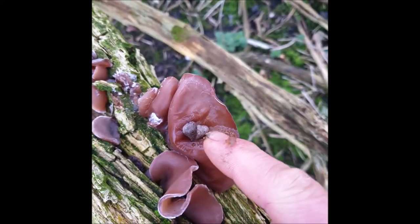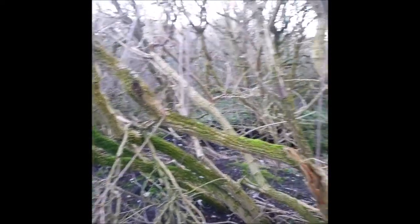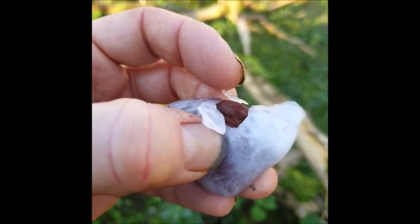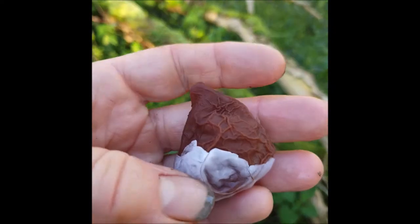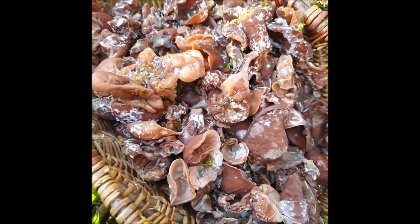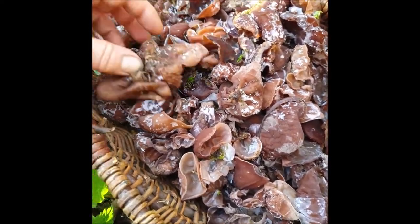But that one's been pooped on — I think I'll leave that one, unless it's a perfect one for our purposes. There's plenty more around here that don't have poop on. The basket is filling up quite quickly, but you know, I'm going to change what I said — at least on this occasion. Sometimes it is one in fifty, but on this occasion I reckon it's probably one in 200 that's going to be suitable for stuffing.